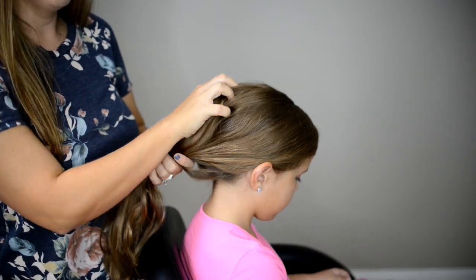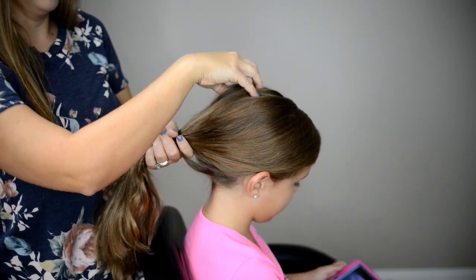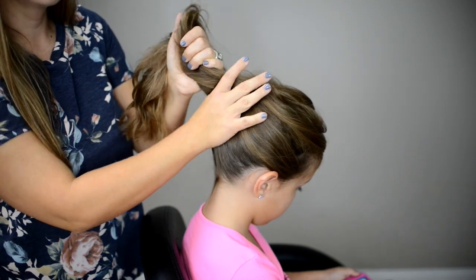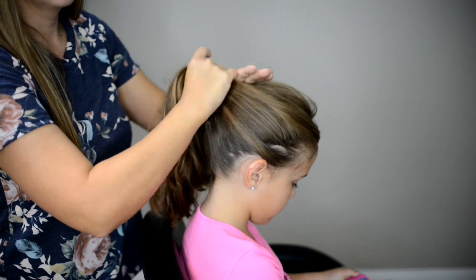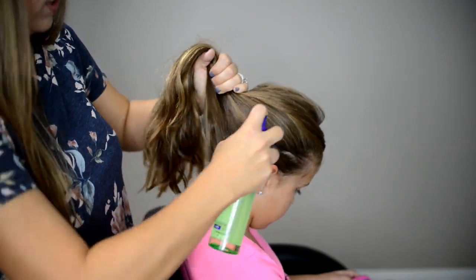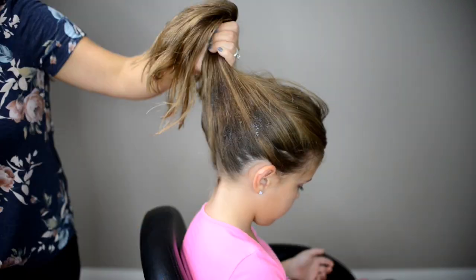To create our bun, I'm going to smooth out her hair and I want it to be sitting on the crown. My daughter has really thick hair, so I like to use water and spray gel to help smooth out her hair and all these flyaways. This spray gel really helps to hold them in place.